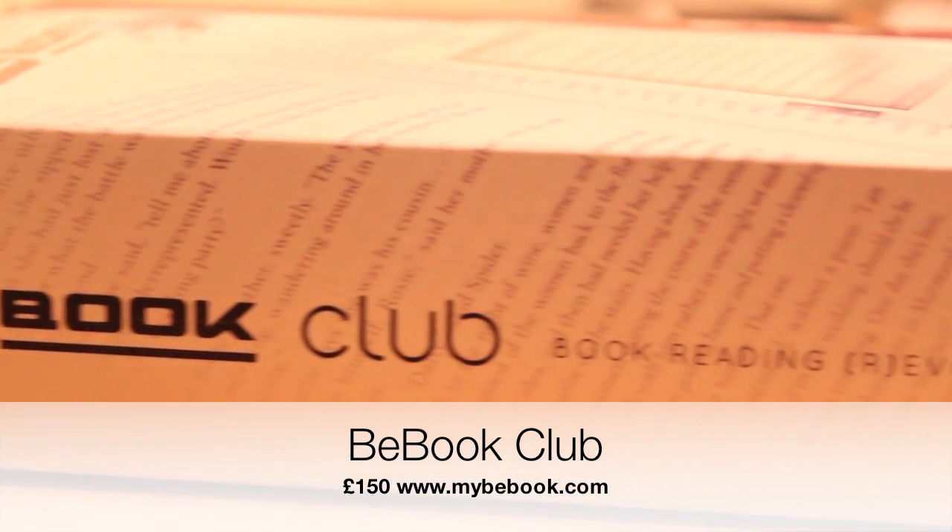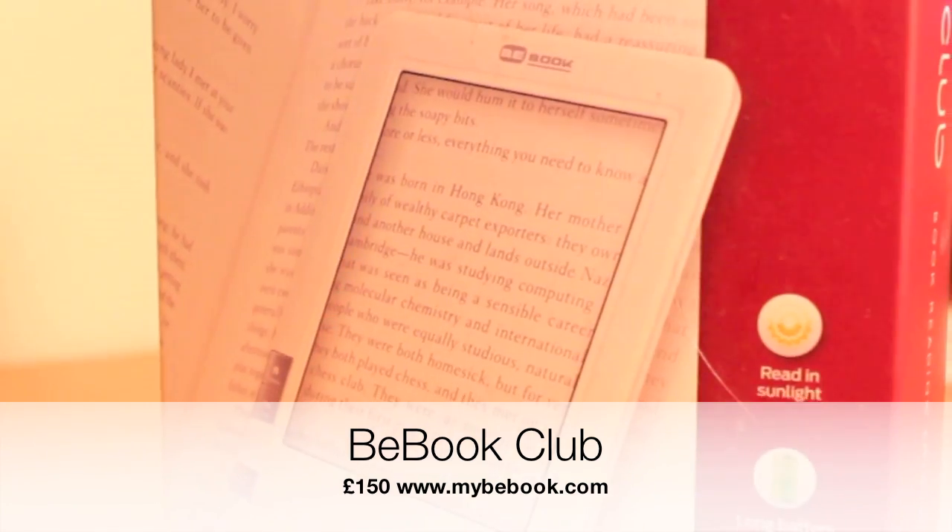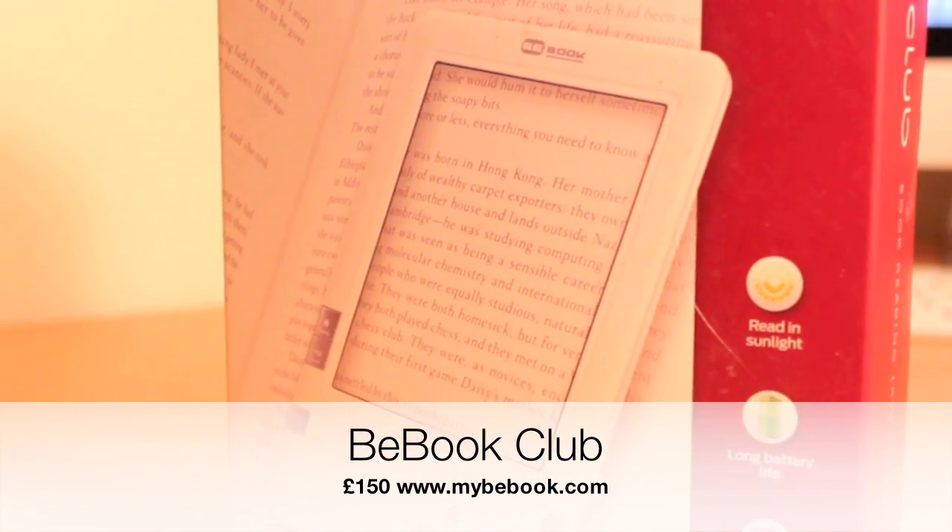Over the past few years, e-books have really come into play. And one e-book that's waiting to make its mark on the industry is the B-book.